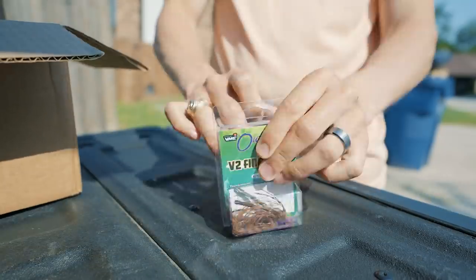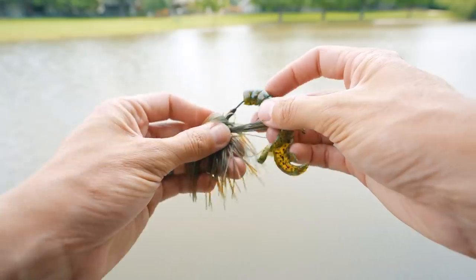But a piece of tackle that doesn't come in the box with your standard jig, but is crucial to its success, is a trailer. A jig trailer can come in many sizes, shapes, and colors, but which one is right for the jig you're throwing? My name's Tyler, and let's talk about it.